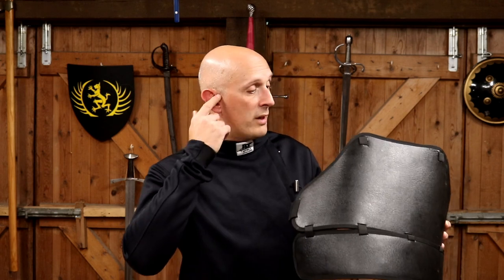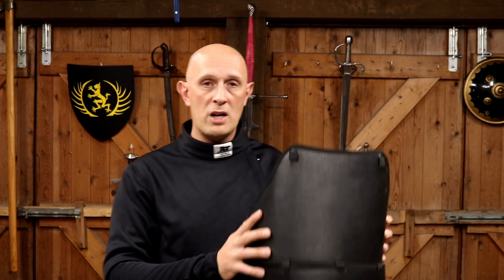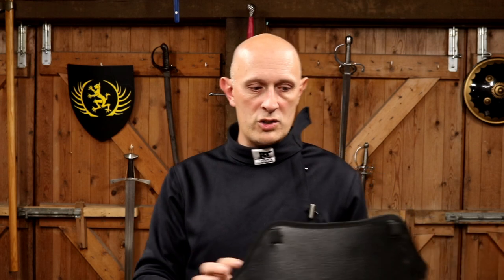A chest protector is primarily there to protect you from hard percussive thrusts — and cuts can also sometimes come in and hurt on the ribs or sternum, but usually it's hard thrusts. So this protects your sternum and ribs from those hard thrusts, particularly from stiffer blades — particularly for longsword. It could be worn with any jacket, and with a really light jacket you could augment it with a chest protector to stay cooler.